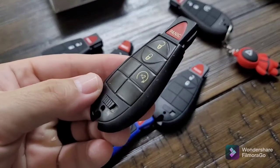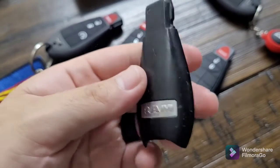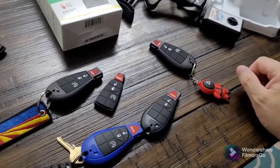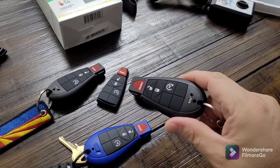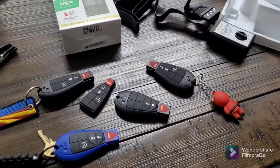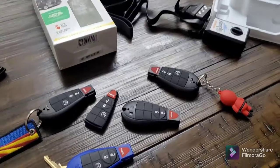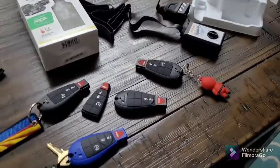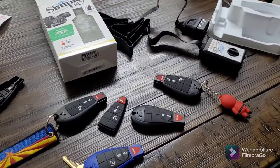A lot of these new keys won't have the actual RAM logo, but you're getting a new key, so that's the important part. This old fob is all worn out and chipped. Some people prefer the RAM logo on their key fobs, but these new keys are much better quality. It's a pretty simple install — 130 for four keys versus 300 and change for one key from the dealership. That's a really good deal. Let me know what you think in the comments, like and subscribe, and thanks for watching.